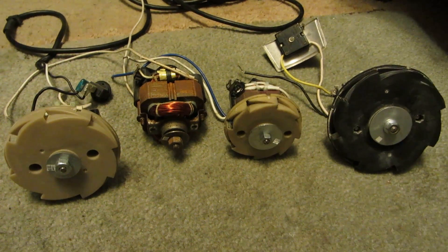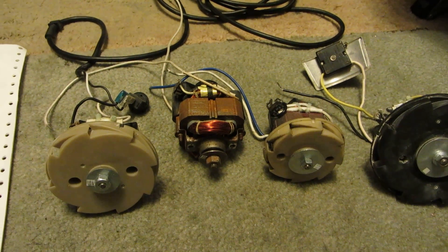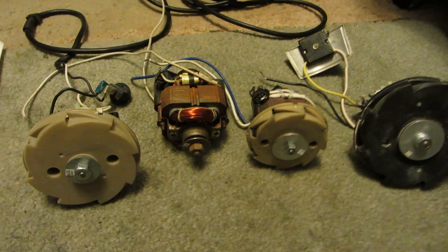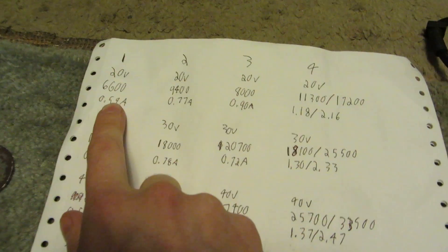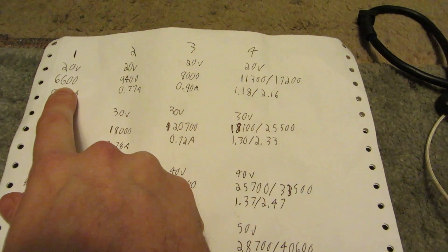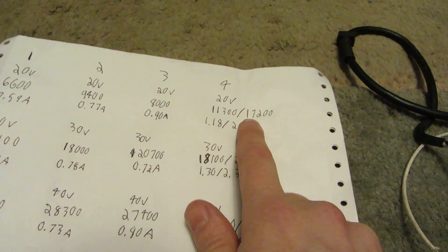And ran each of these off of DC, starting at 20 volts, then increasing from 30 to 40, all the way up to 80 volts, which is where I stopped. Each motor — 1, 2, 3, and 4, that one being a two-speed — you can see at 20 volts, speed range was from 6,000 all the way up to 17,000 for the two-speed one. At only 20 volts.